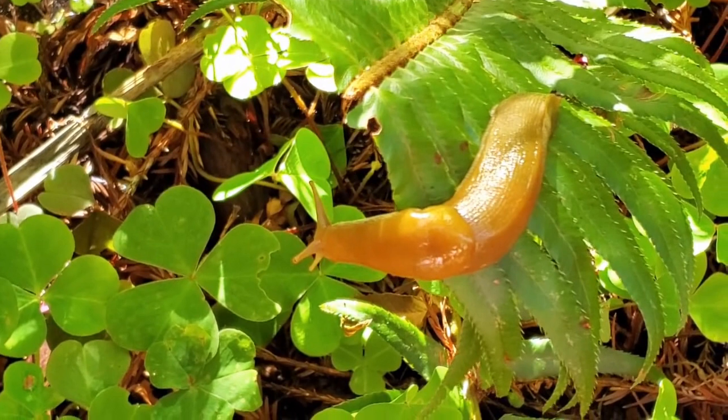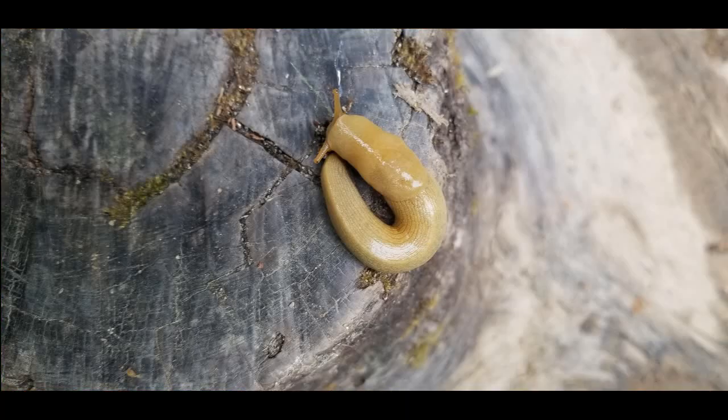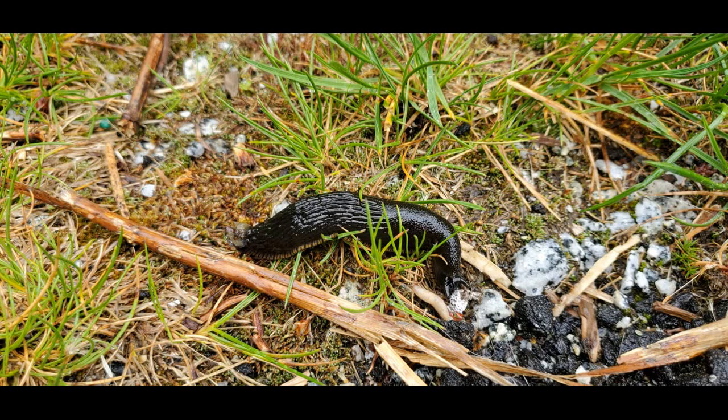This is a California banana slug. Do you see that there are no spots? It's just bright yellow. This is a black slug. It generally has the same features as a banana slug except it's black — deep black.